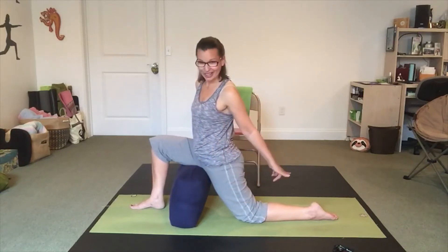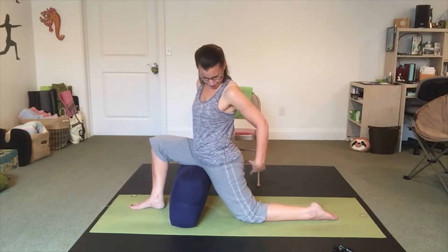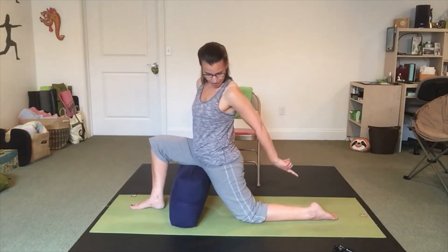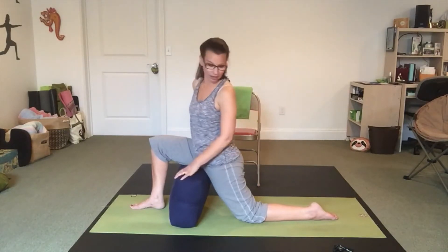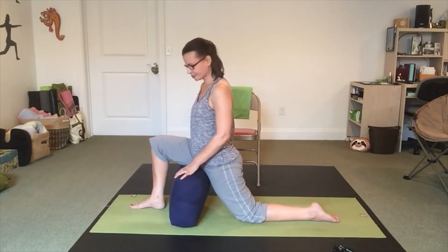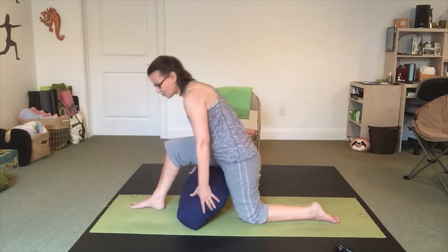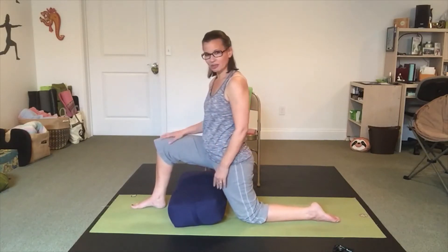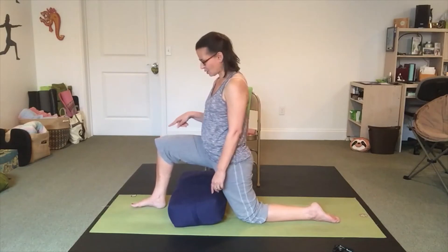My back foot, hopefully, is in a straight line from the middle of the side of my bottom all the way out to my heel. If you look back and you don't see that, you can adjust a little bit. As we move into pigeon pose, the two things that are going to be important are the position of the knee and the position of the front shin.